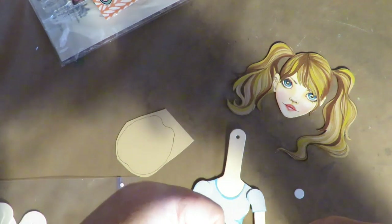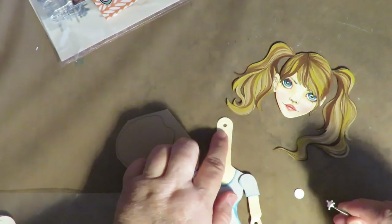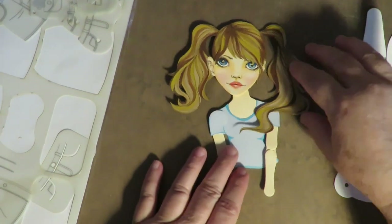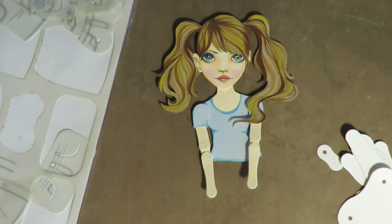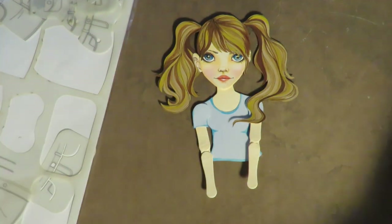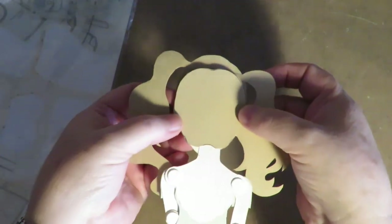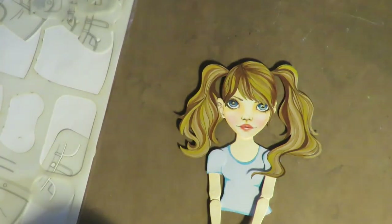I'm going to apply the brad through the hole in her neck, put a dot on the back side, and then put the head in place on the front with just a minimal amount of glue. Now she's got arms assembled and her head moves on its cute little swivel. I'm going to put the lower body and legs aside for another doll. The hair template comes with a back piece — if you're using it as a standalone doll you'd put it on the back to look nicer — but for an art journal I don't need it.